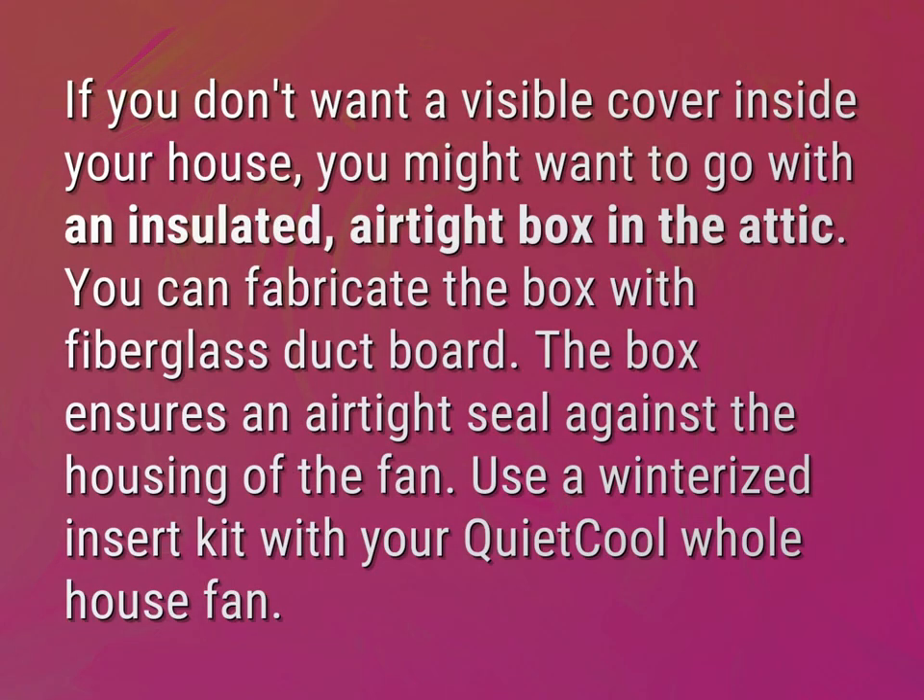If you don't want a visible cover inside your house, you might want to go with an insulated, airtight box in the attic. You can fabricate the box with fiberglass duct board. The box ensures an airtight seal against the housing of the fan.